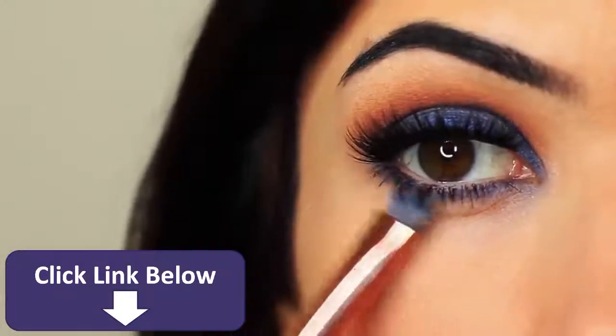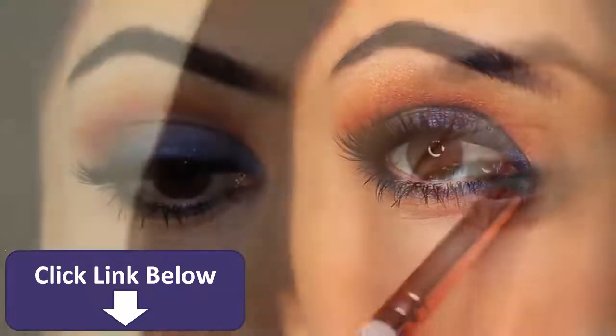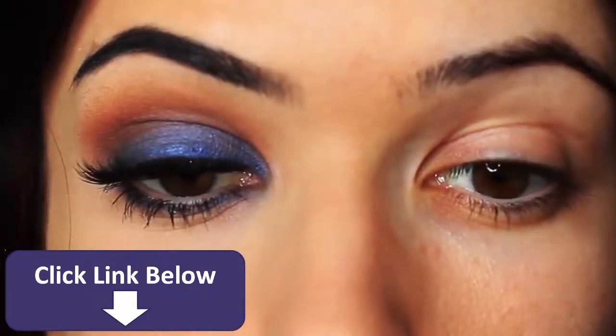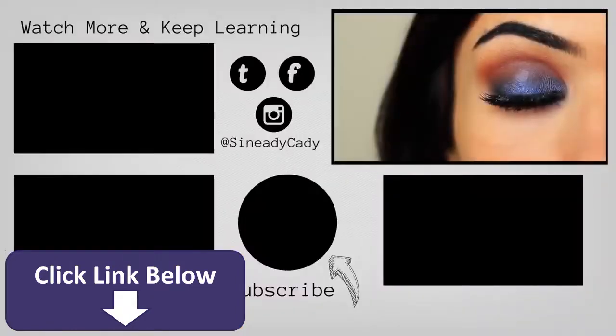I also took that lid shade and applied it underneath the eyes as well. And that is the finished look — a little bit different for me, but I hope you guys enjoyed this one. If you have any more requests, definitely let me know in the comment section. Hit that subscribe button if you're new here.